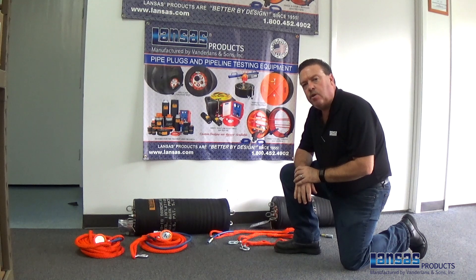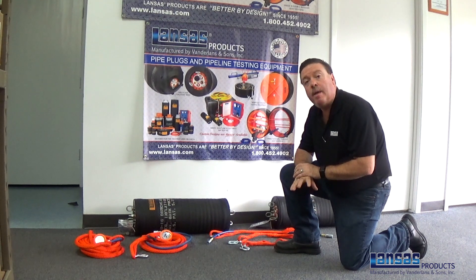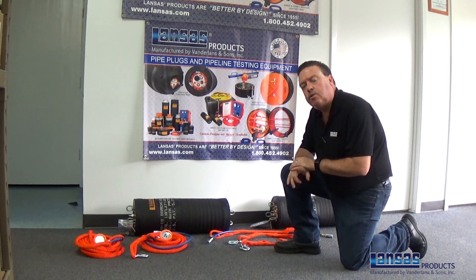First thing you need to understand is when you're using plugs in a double plugging scenario, you definitely want to have a dome head front plug that has the extra alternative ports running through it, so you can have that secondary inflation line — an isolated inflation to inflate the back plug.